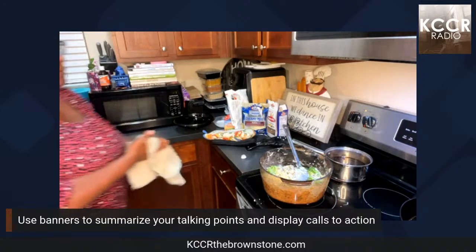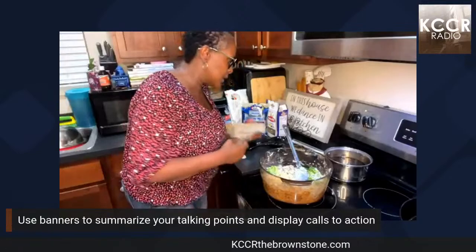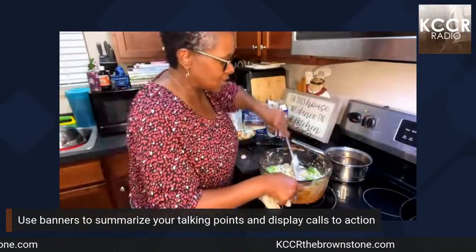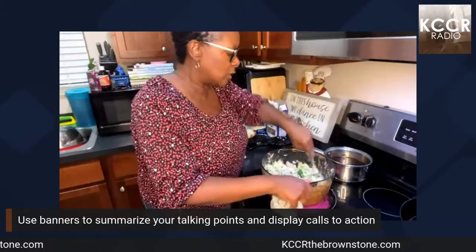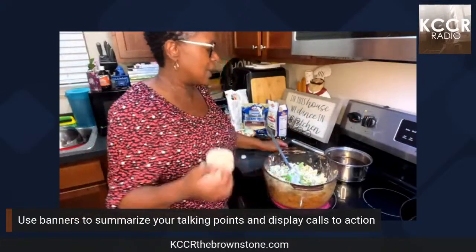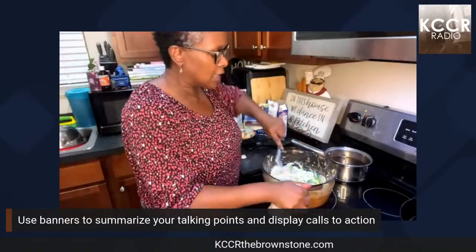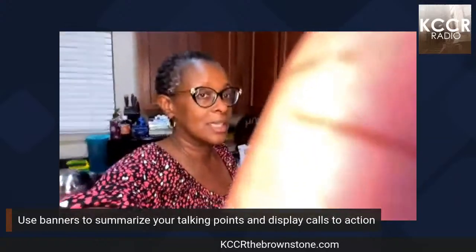Wash those hands first! I'm so glad you all have been hanging out with us here at the Brownstone. As we start to grow, we want to know what you want to hear, how you feel about certain things, your thoughts on certain issues. When the corner family goes live we want to hear from y'all. We're also going to start having people come into the studio to be interviewed, and we've got new podcasters joining the corner family.